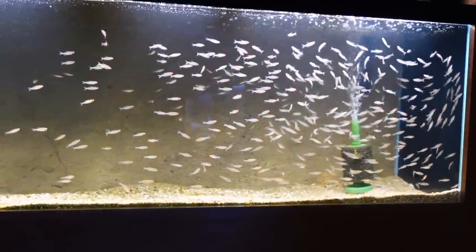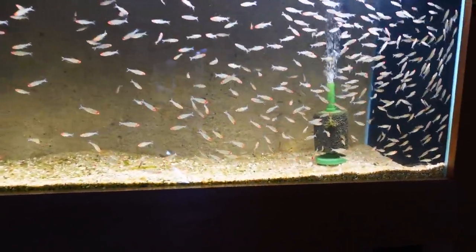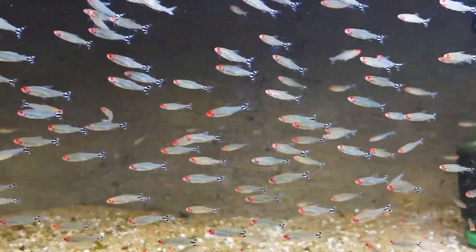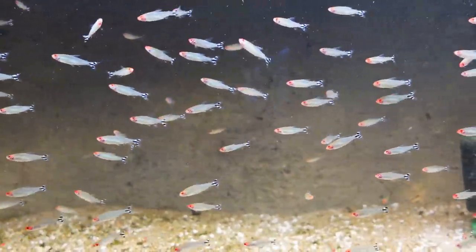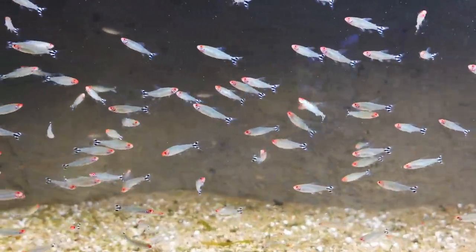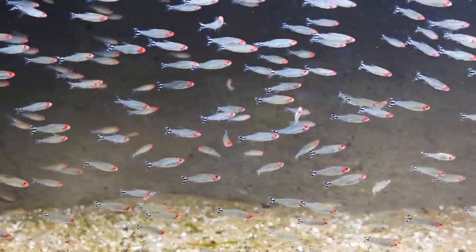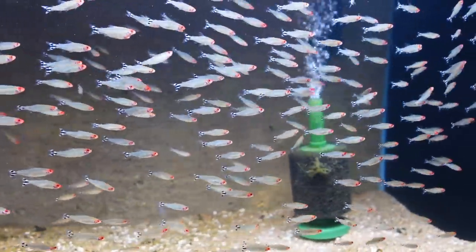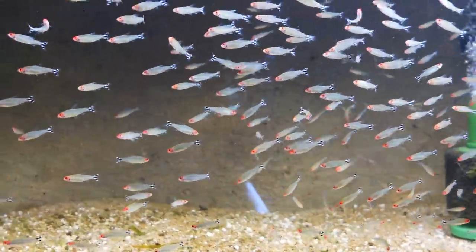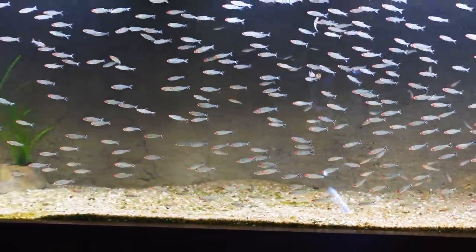These guys did pretty darn good. We're still going through quarantine — still hatching out live baby brine, feeding them well, getting them big. They're a little bit stressed right now because I just used a magnet cleaner to get the algae off the glass. They went into a cycled tank with cycled substrate and they did well.